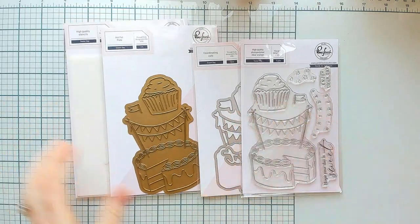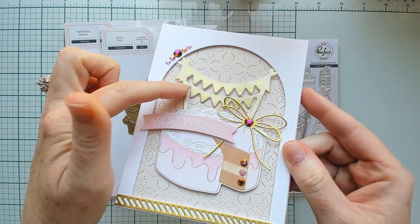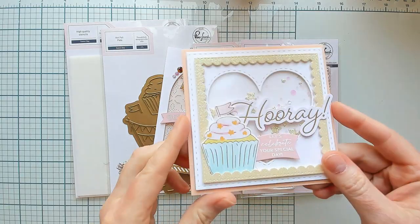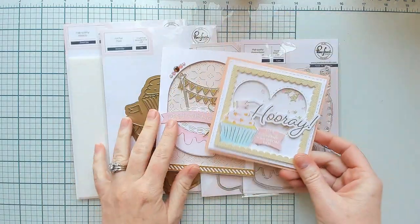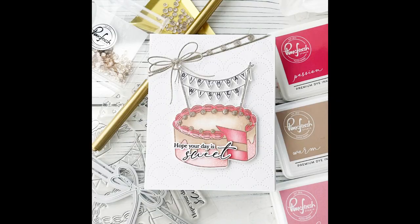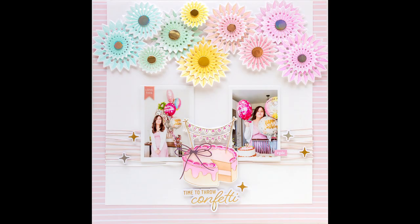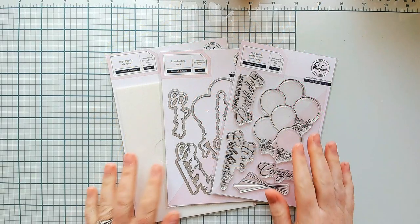To tie it all together are the coordinating layering stencils, so you can color in the cakes and cupcakes extremely easily in any colors you want. I made a chocolate cake for one card with a little bit of solid foiling, and another card is more colorful and vibrant. Here are some more inspiration examples from our team using Sweet Day — these cakes and cupcakes are so whimsical and we really think you're going to love them.